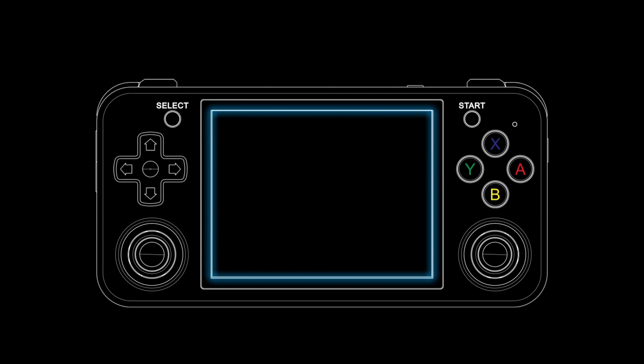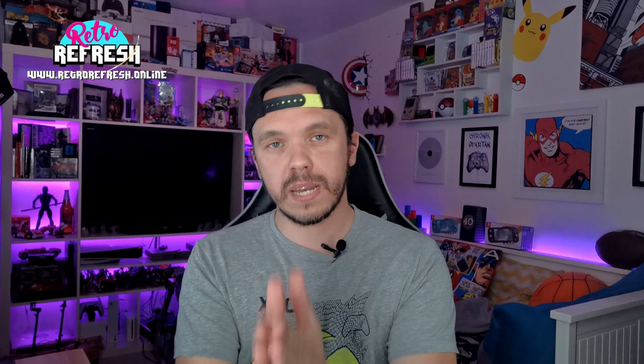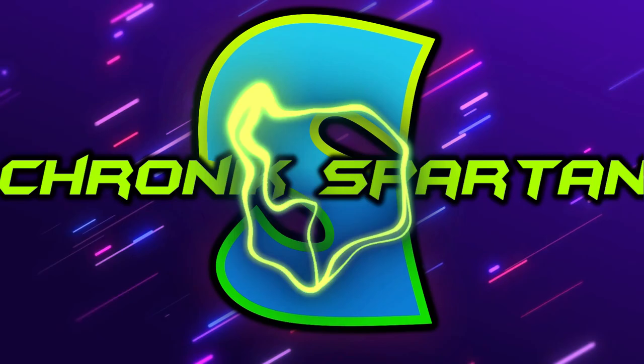Anbernic are one of my favourite retro gaming handheld manufacturers, however there's one huge issue with every single Anbernic console I've ever come across and it's something no other content creator seems to be talking about. None of the other retro gaming handheld channels ever seem to mention this and I think it's massively important. Kick off your shoes and relax your socks while we discuss the big issue with Anbernic handheld devices.